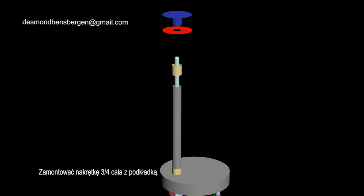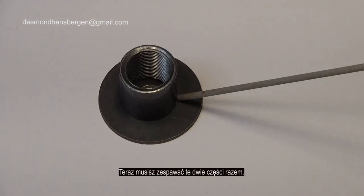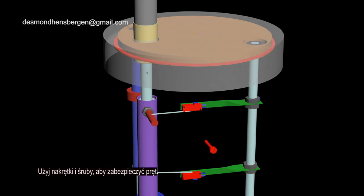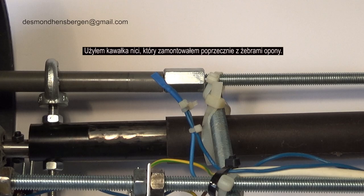Mount the three-quarter inch nut with washer. Now you have to weld these two parts together and screw this part onto the threaded tube. Use a nut and bolt to secure the rod. The rod cannot be removed by an intruder. To reinforce the construction, I use a piece of thread that I mounted crosswise with tire whips.